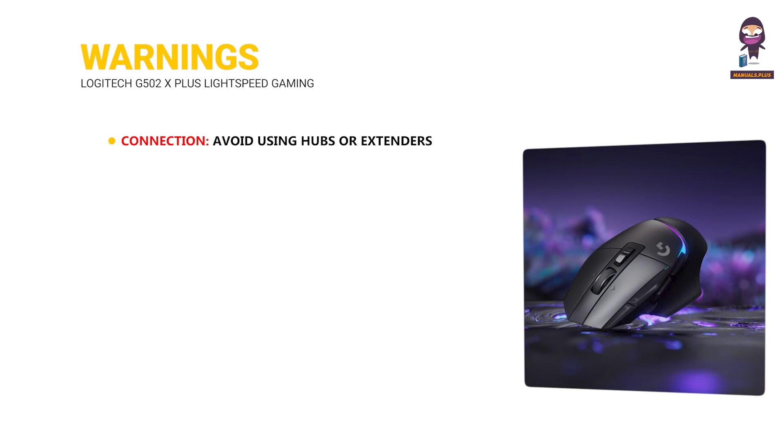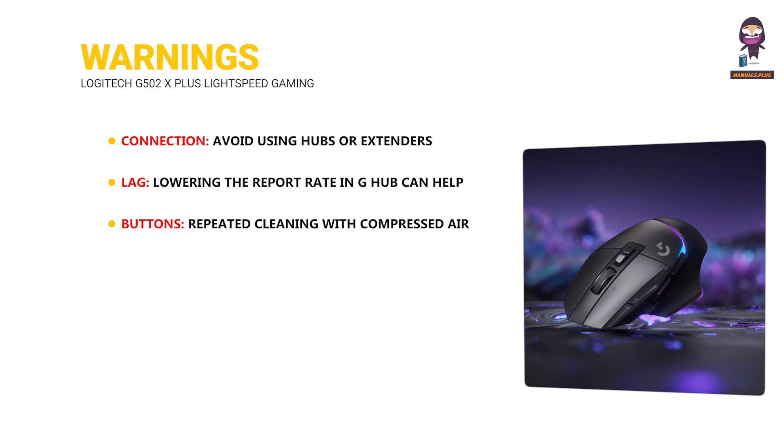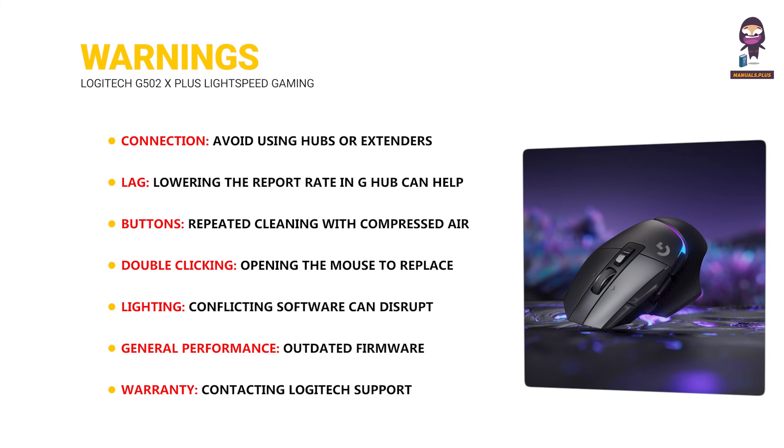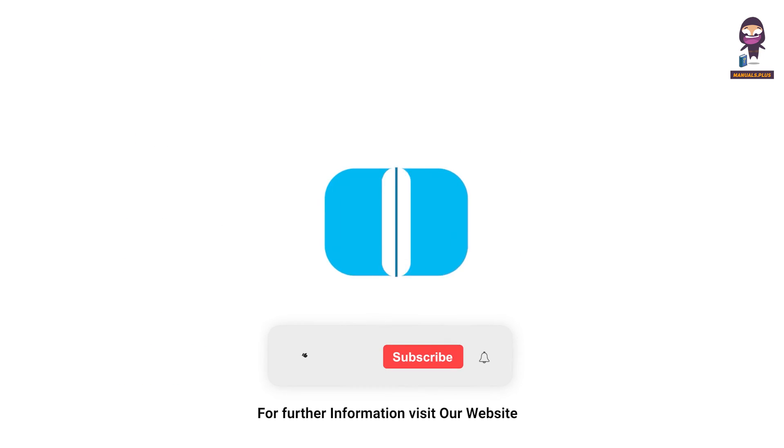For further assistance, refer to the Logitech support page, search the Logitech subreddit, or contact Logitech support. Warnings: avoid using hubs or extenders for the receiver as they can cause connection issues and lag. Lowering the report rate in G Hub can help but may decrease responsiveness. Repeated cleaning with compressed air or rubbing alcohol can damage the buttons. Opening the mouse to replace switches voids the warranty and requires technical expertise. Conflicting software can disrupt lighting effects — try quitting unnecessary programs. Outdated firmware or software can cause glitches — update G Hub regularly. Contacting Logitech support may require proof of purchase for warranty claims. For more updates, subscribe to our channel.